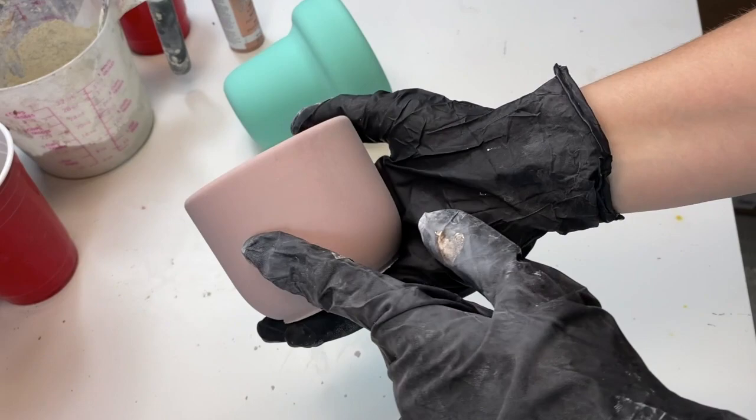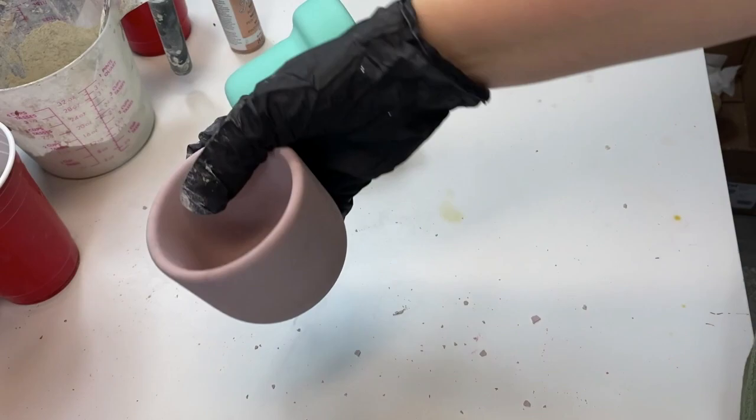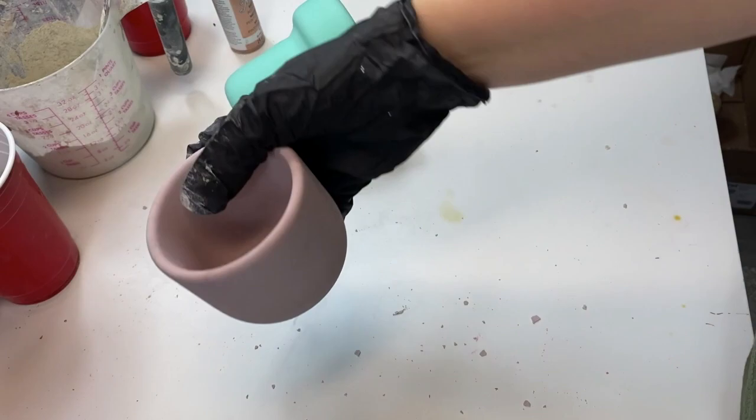Best part. And there you have it. It still needs to dry, so it will lighten and end up this color. But that's how you make a cute little pink planter. Thanks guys for watching, see you later.